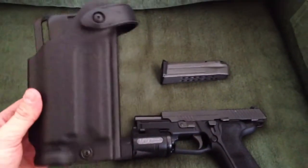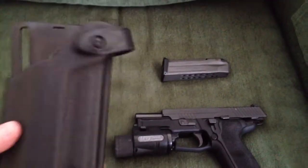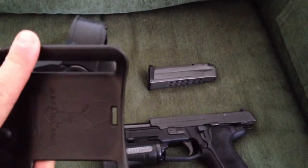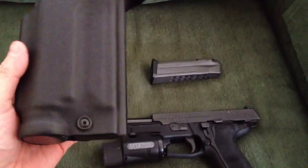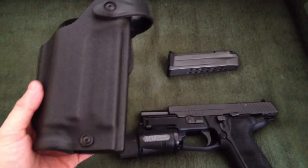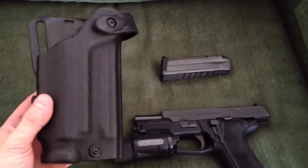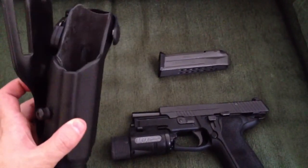This is a Safariland 6280 holster with the M3 or M6 light. With a little bit of manipulation — shaving off some of the rotating hood — this holster works perfectly. So if you're looking for a duty holster for the P229 Elite, the Safariland 6280 style holster will work just fine.